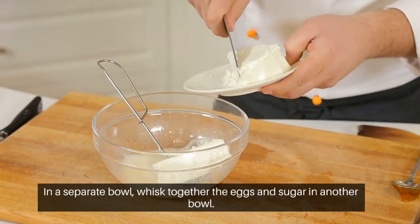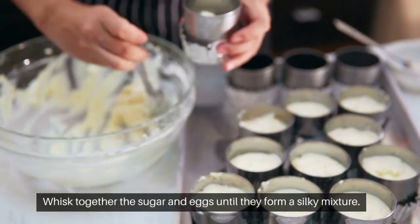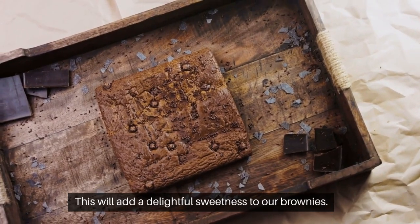In a separate bowl, whisk together the sugar and eggs until they form a silky mixture. This will add a delightful sweetness to our brownies.